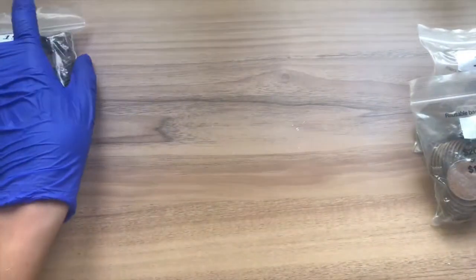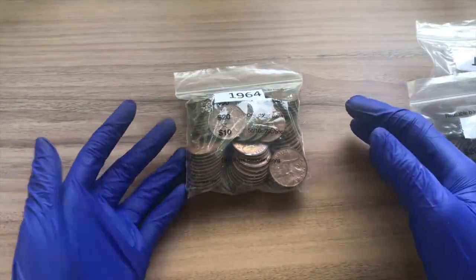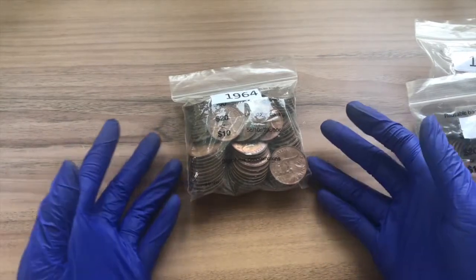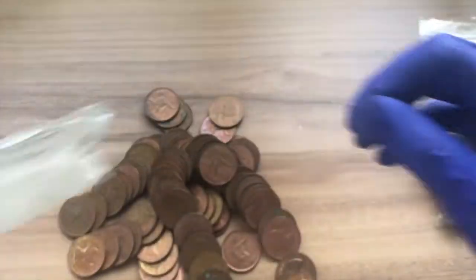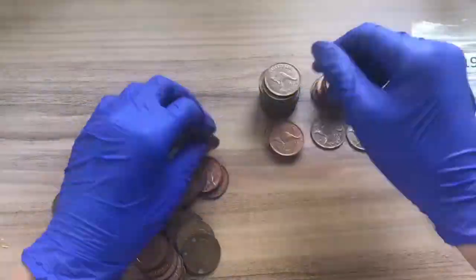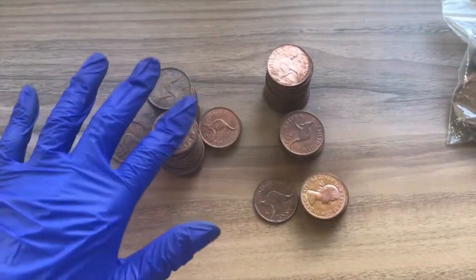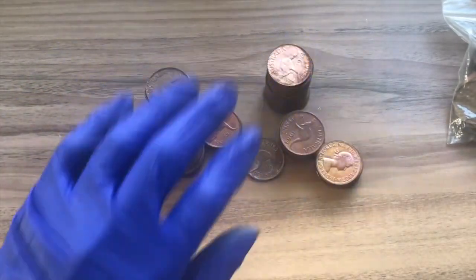Next we'll be hunting the 1964 pennies — the last year we'll be hunting. The two varieties are the M mint mark, which has exactly 10 million minted, and the Y mint mark, which has nearly 55 million minted. We found 48 of the M mint mark pennies and 42 of the Y mint mark pennies.